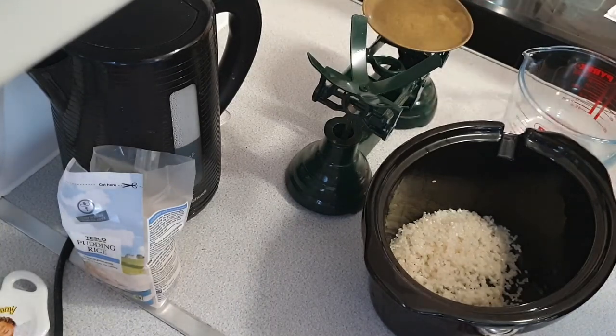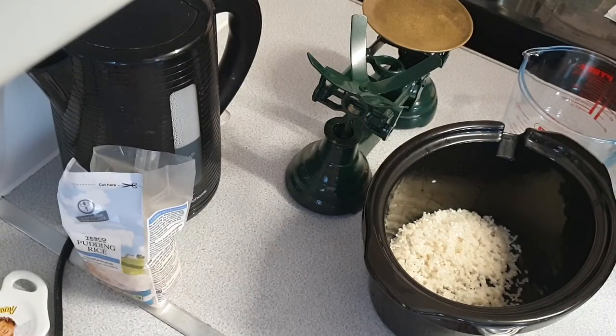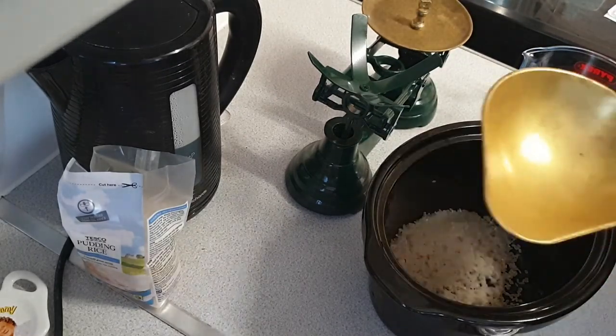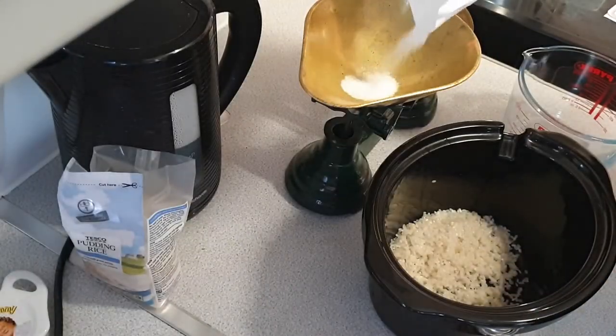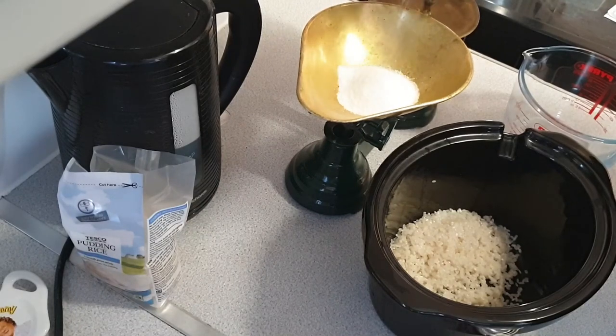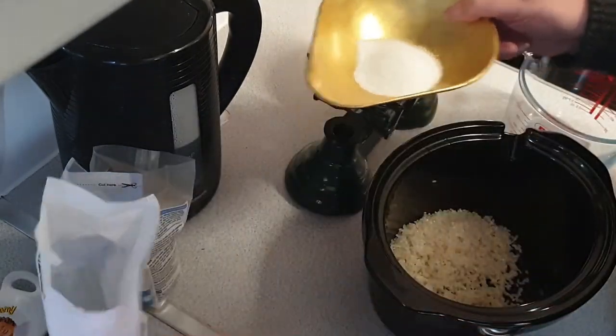Then it says one ounce of sugar. Do I have a one ounce? I think that's maybe one ounce. Yes. Put it under the packet that I had. One ounce of sugar.